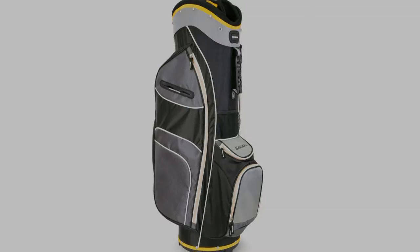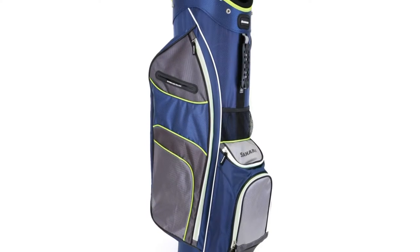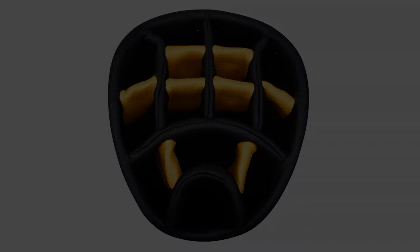Everything you need to navigate the course can be found in the Sahara Baja Light Cart Bag. 14 full-length dividers including a putter pit will protect and organize all your clubs.